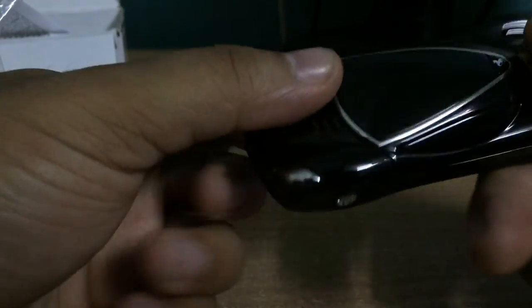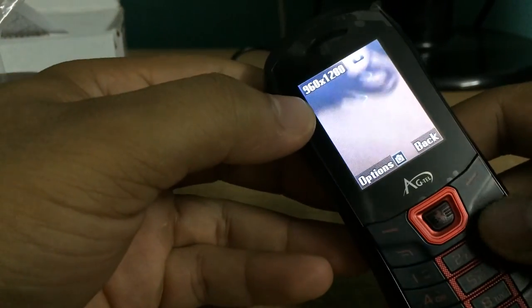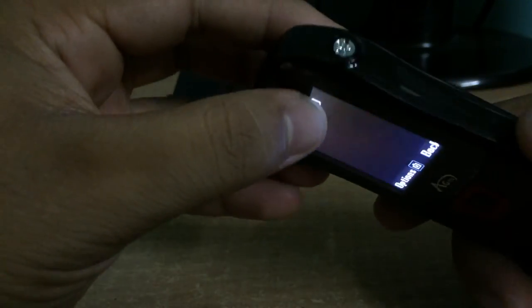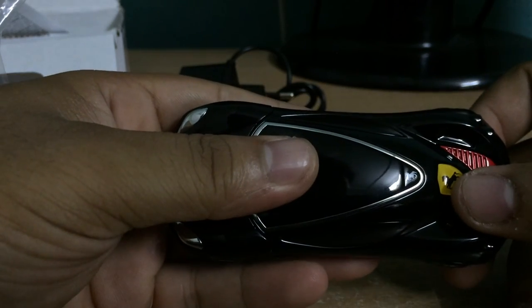Here's the charging port, the earphone jack, and the mic. That's it for this quick unboxing. Thank you — do subscribe to my channel if you liked the video, press the like button, and if you have any queries, place them in the comment section. Thank you.